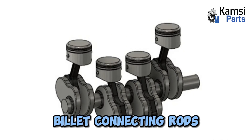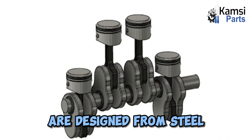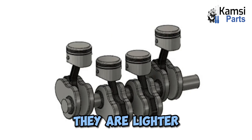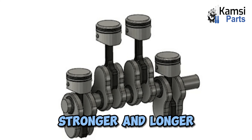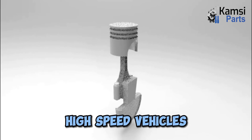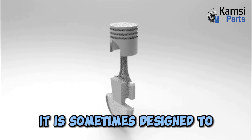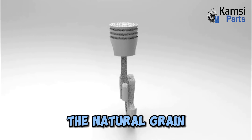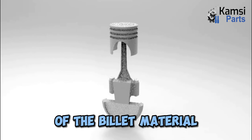4. Billet rods: Billet connecting rods are designed from steel or aluminum. Compared to other types of connecting rod, they are lighter, stronger, and longer in lifespan. They are commonly used in high-speed vehicles and are sometimes designed to reduce stress risers and ease into the natural grain of the billet material.